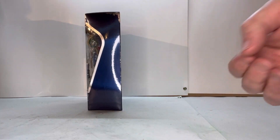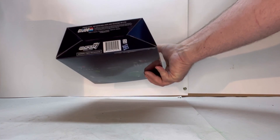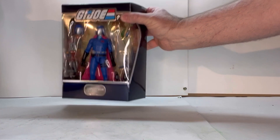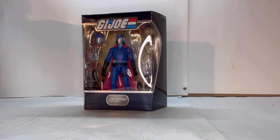On this side you've just got your shell. It says Ultimates on the top, Super 7, GI Joe, SKU, and some legal. So without any further ado, let's open him up and see what he's about.